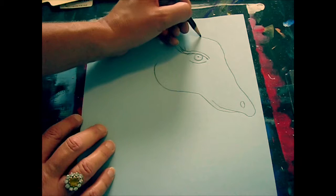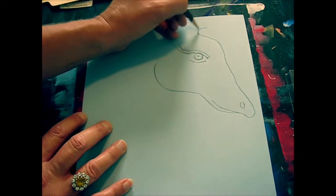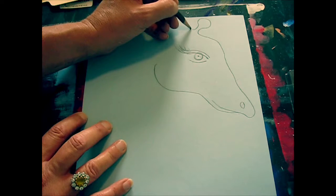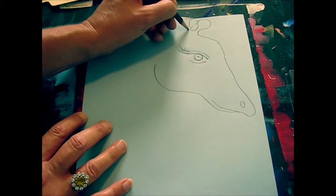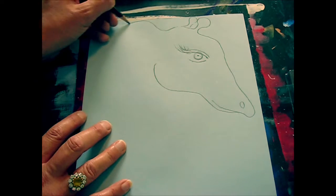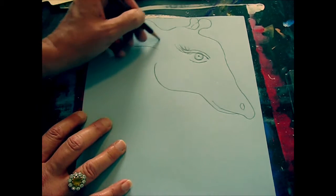Up here I'm going to add the ossicones, which are like the little horns. I'm going to bring up two lines and then a round shape there, so I've got one reflecting on top of his head. Giraffes have really big ears, shaped like leaves, so I'm going to do a big ear like that.